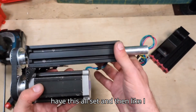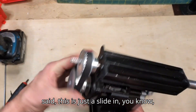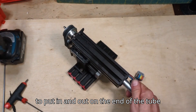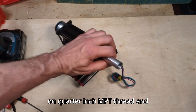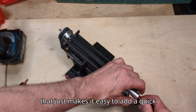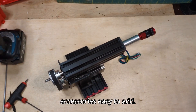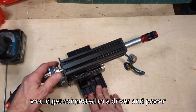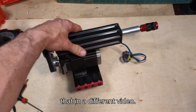So we have this all set. This motor mount is just a slide-in friction mount, which makes it easy to put in and out. On the end of the tube with the 12 millimeter bore, I tapped it to be a quarter-inch NPT thread, which makes it easy to add a quick air adapter so accessories are easy to add. So that's the mechanics — obviously this would get connected to a driver and power supply and all that, but I'll go through that in a different video.